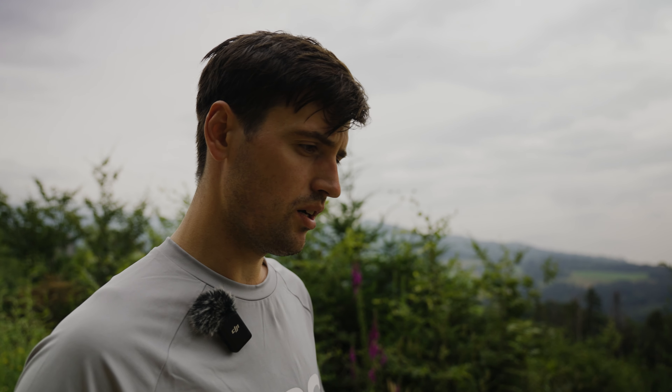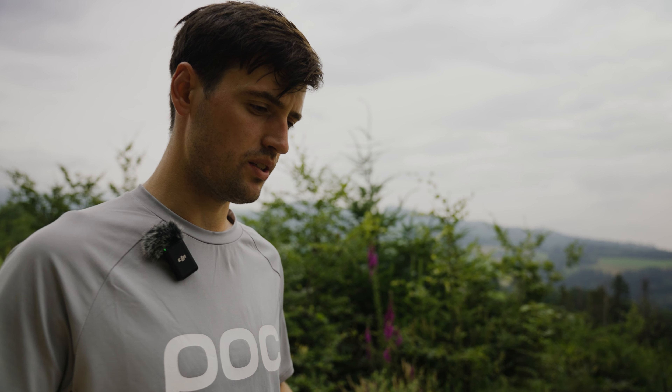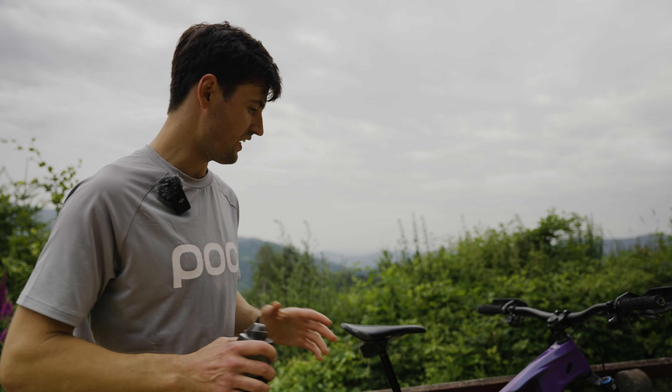About tire pressure, front I'm running 22 psi and rear 26 psi most of the time. That's my mid-range pressure when riding in summer for good grip.